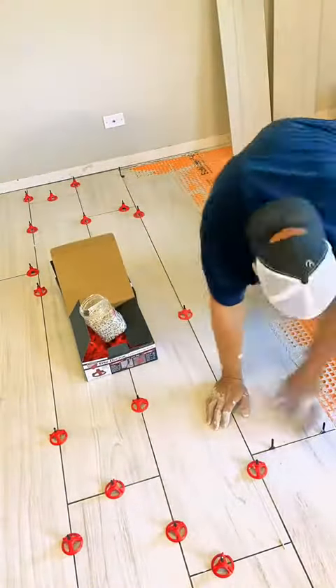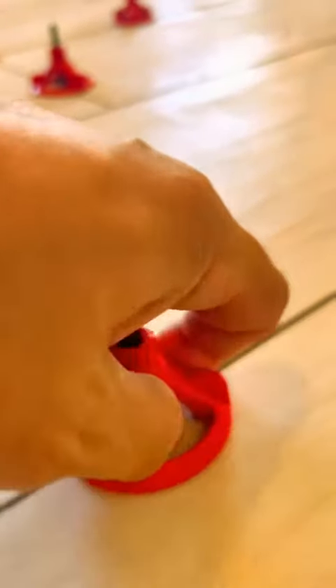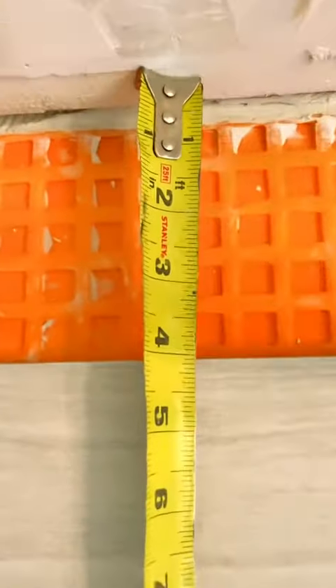Then back butter, and drop and wiggle the piece in. I always suggest you use a tiling leveling system — this one is called Spin Doctor. This helps stop lippage, meaning not having the tiles at the same height. This is where your plan comes together and you see how far you got away from the wall.